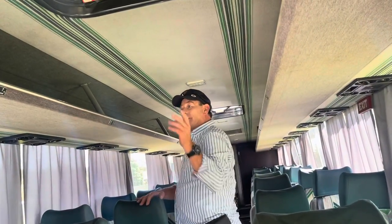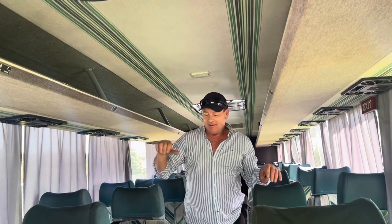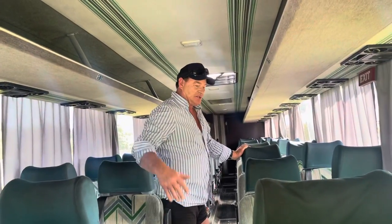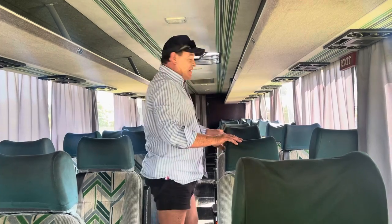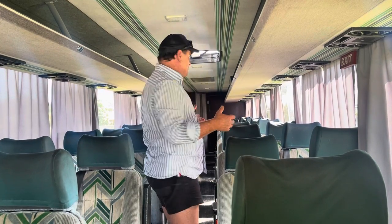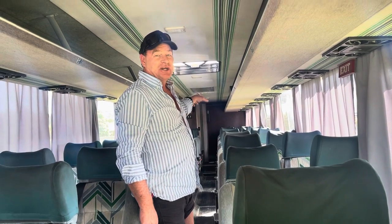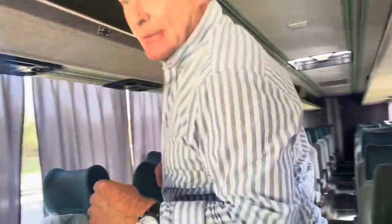As a going concern, a person in a weekend could strip all these seats out and have a blank canvas to work with. Up the back you've already got a toilet and a shower. You could basically move in here straight away.